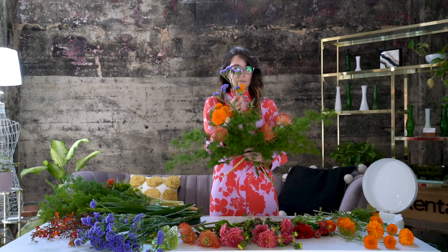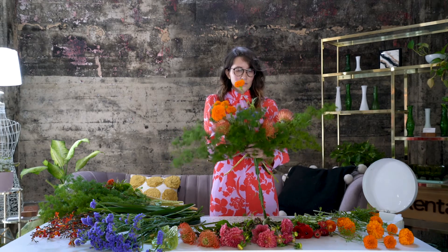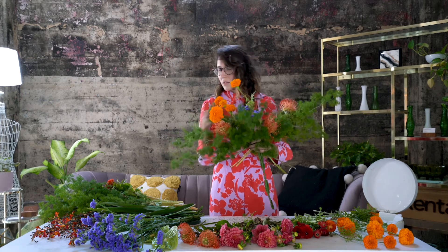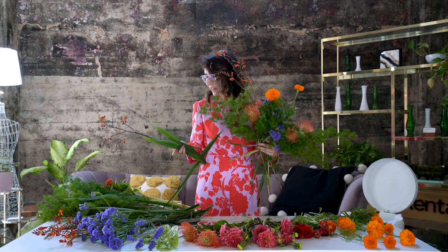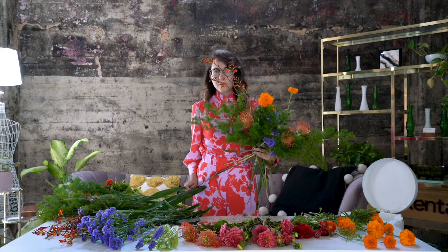I would call this one the purple statice — it's a filler flower that just helps to fill up the space and provides a little bit of fun texture. I love this because it's going to give it some height and it provides a really fun pop of color.